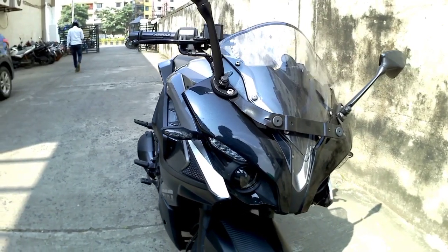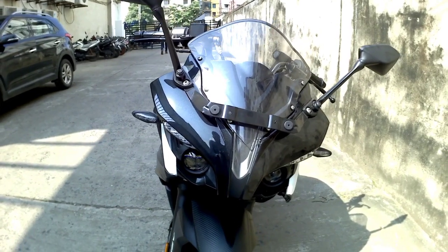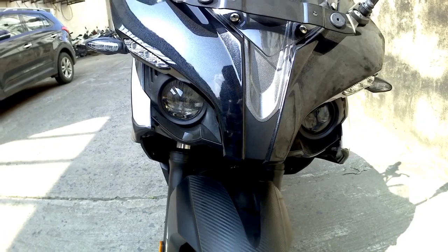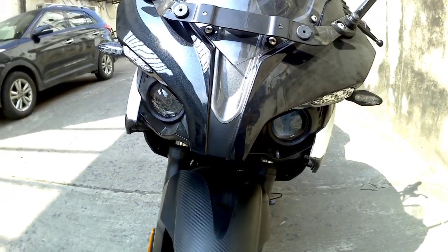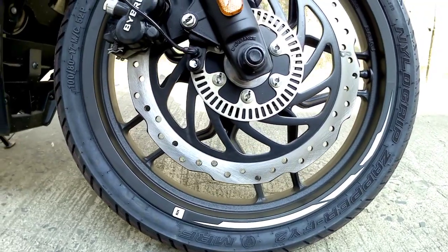Starting from the front, we get a transparent windshield and the mirrors are mounted beside the windscreen. In the headlamp section, we get dual projector headlamps with DRLs. In the front wheel area, we get a petal disc in the front as well as in the rear.